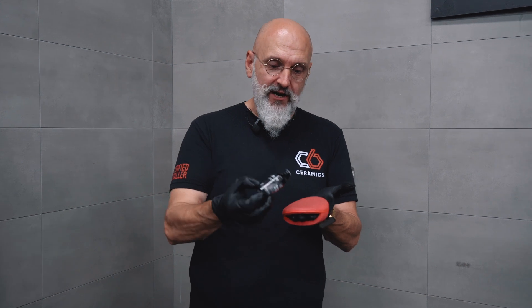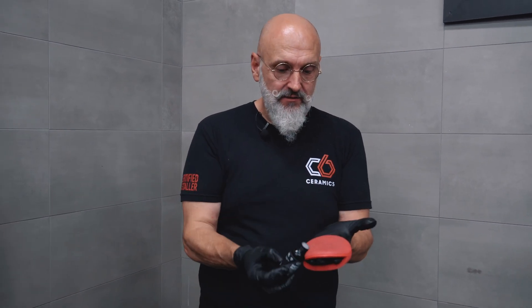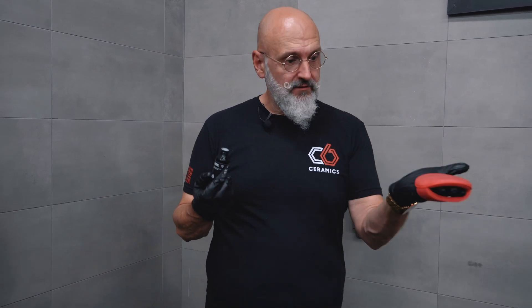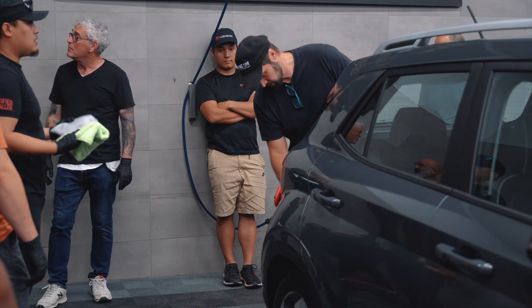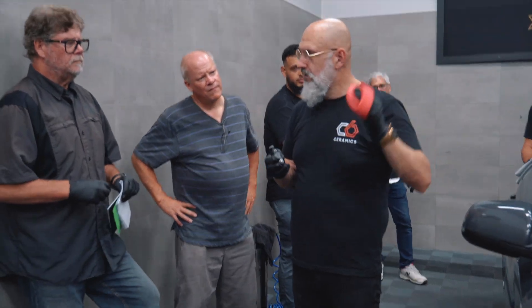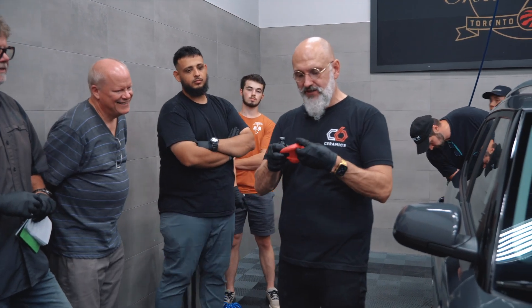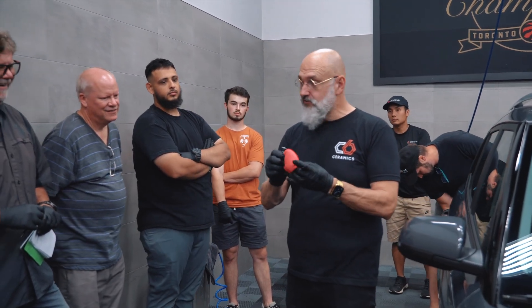We don't want to pour it on here and we don't want to try to get a drop from the bottle directly. What we do is put it against the applicator and that's it — the applicator gets what it needs and the bottle stays dry. And we have this magical trick where you can actually flip the applicator inside out and use the other side.